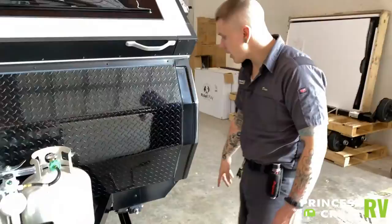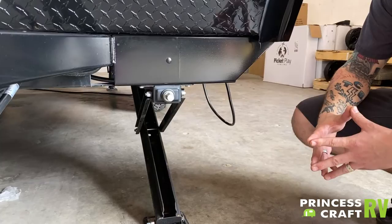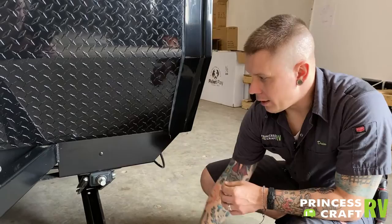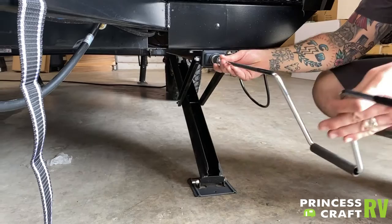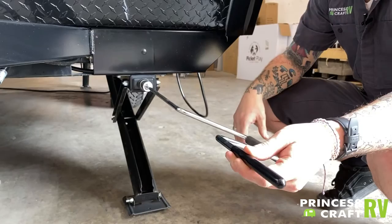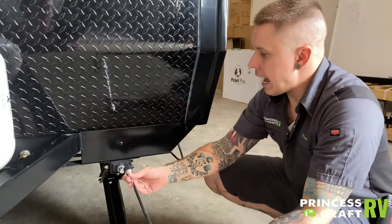We do have stabilizer jacks on all four corners of the unit. Just a reminder — these are for stabilization. They are not for leveling. Leveling from front to back will be done with the main tongue jack. Leveling from left to right will be done with the tires and what's called a leveling kit. Once you are fairly certain of your level, you are going to run these down using the included crank handle. Use a light touch with these — on the way down, make contact with the pavement and maybe a quarter turn more just to sure up the floor. Same on the way up.